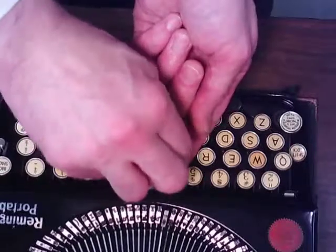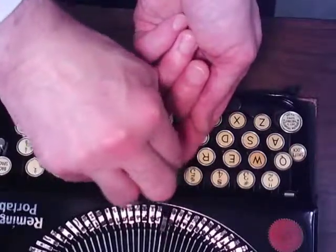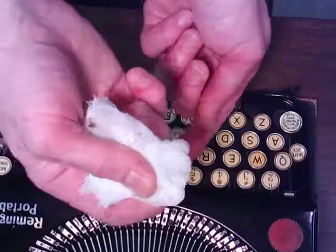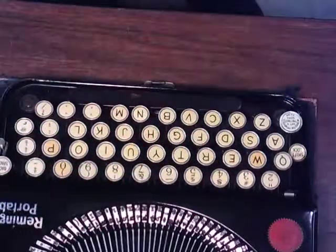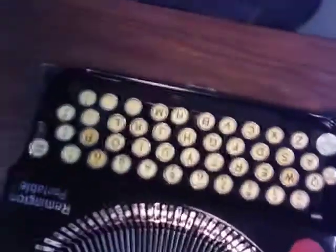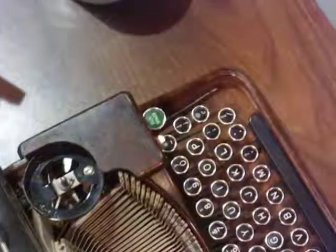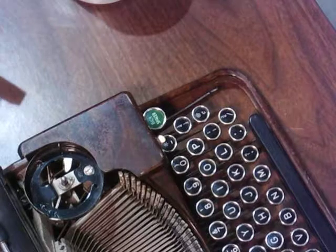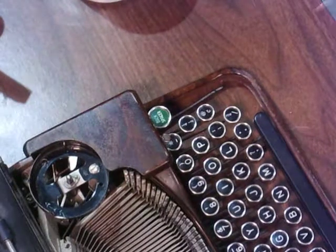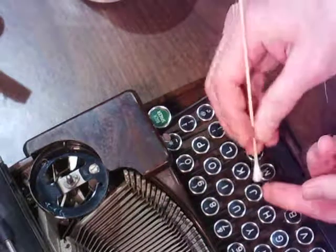Let's see if anything came off of that one. Like I said, these are all clean now, so I don't see anything. But they all shined up, if you remember how they were looking before. So let's try it on a dirty one. Now this is just a dirty parts typewriter, but you'll see the difference. That's the whole point here — just to see how a little squirt of Armor All on a key makes a world of difference.